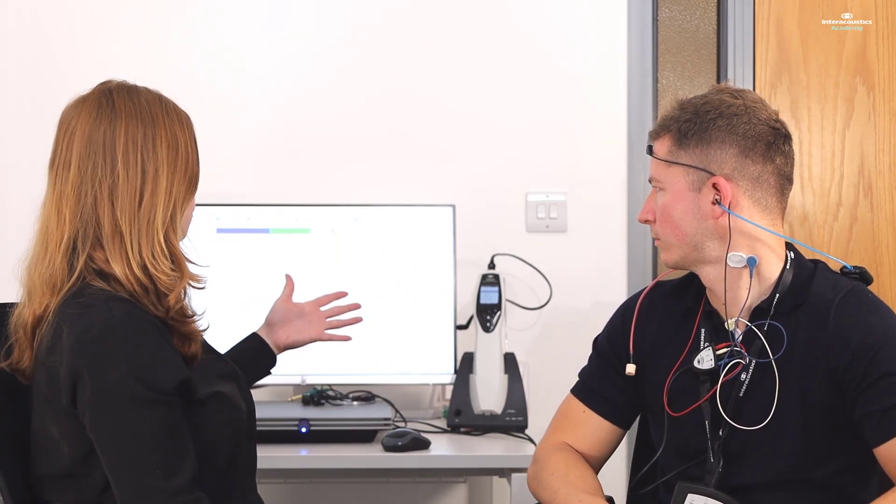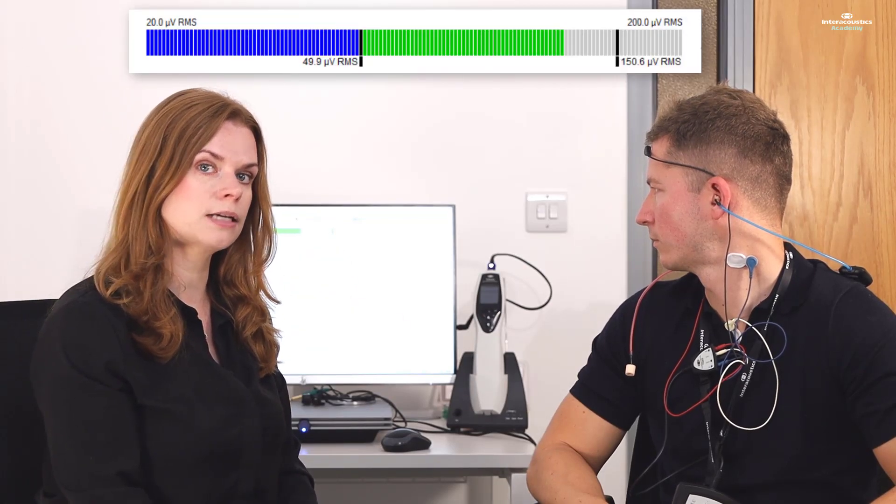We'll leave the right one out for now. With the left one in, we're testing the left ear, which means we want to stimulate and engage the SCM muscle on the left side. In order to do that, I'm going to ask Lee to turn his head towards the right. The benefit of him looking towards the right is that he can see the EMG monitor on the computer screen behind us.